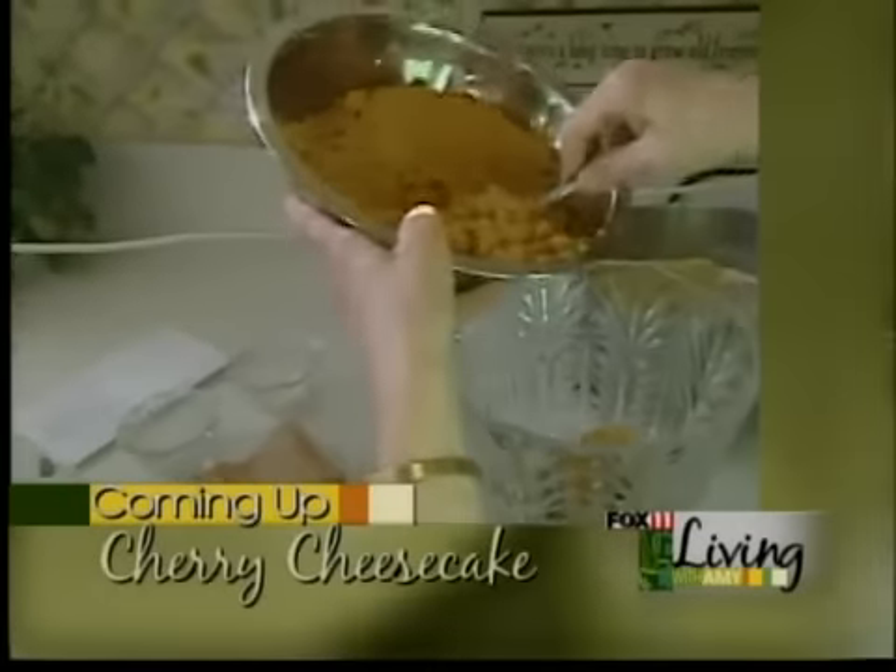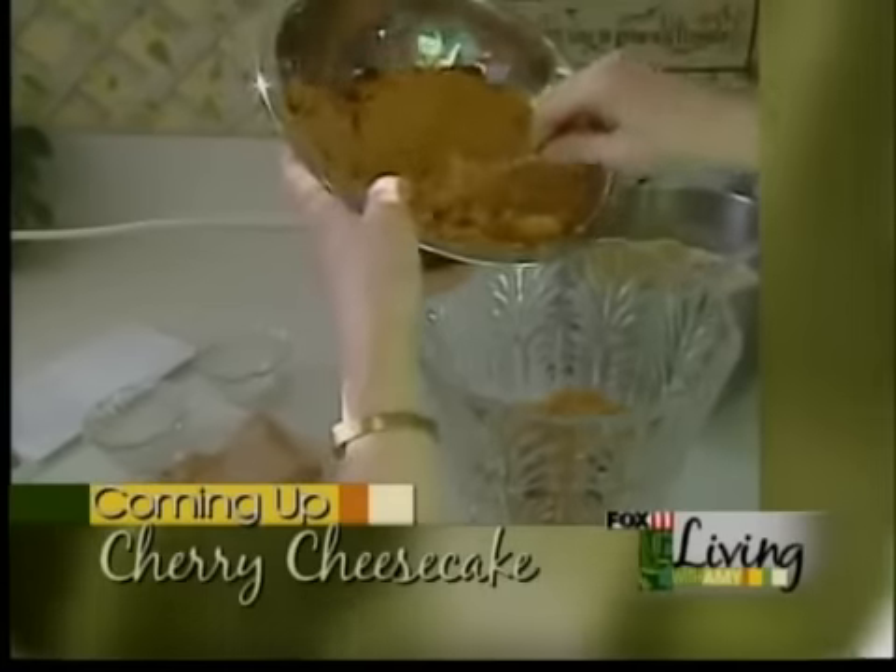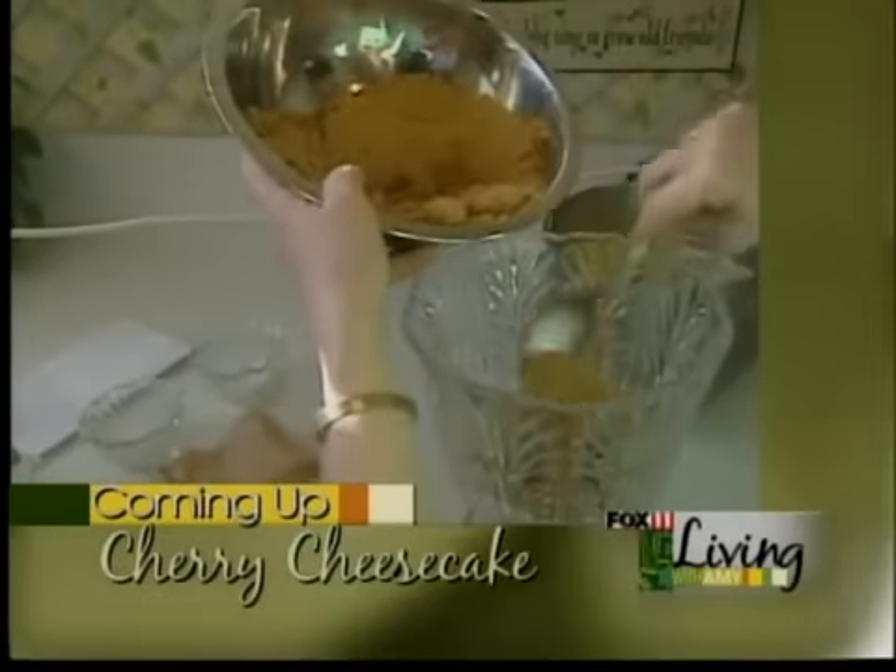Coming up next, the fun with fruit continues. We'll share a recipe for a cherry cheesecake trifle — it's so easy.